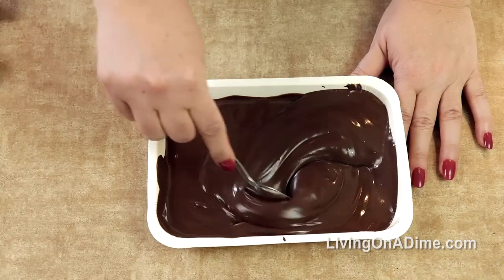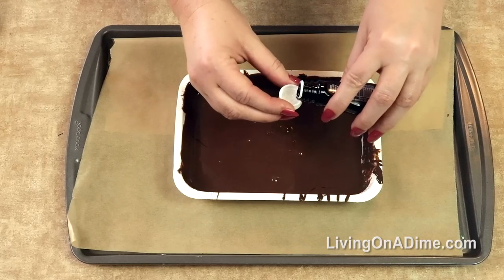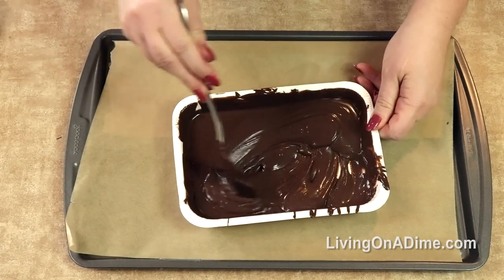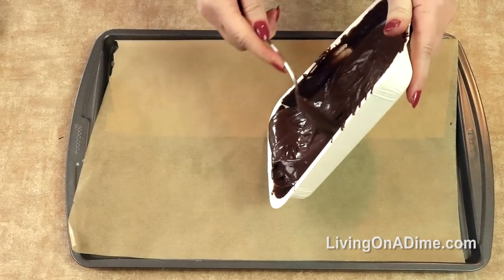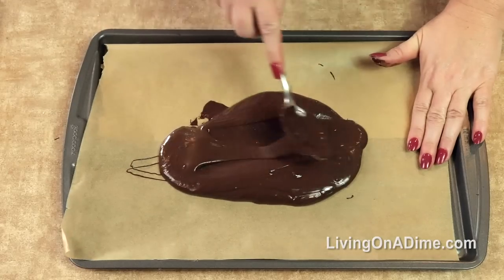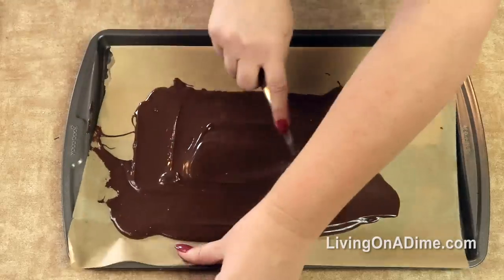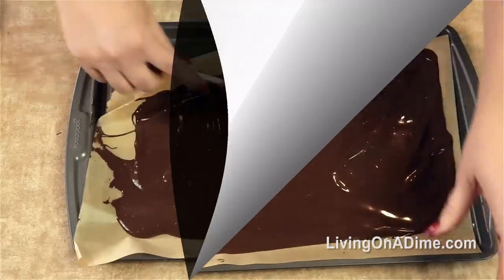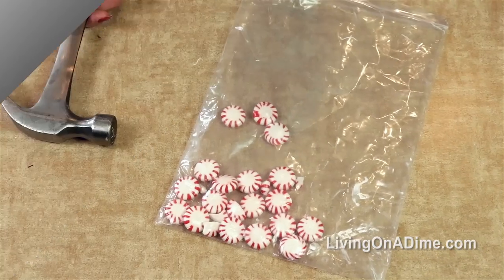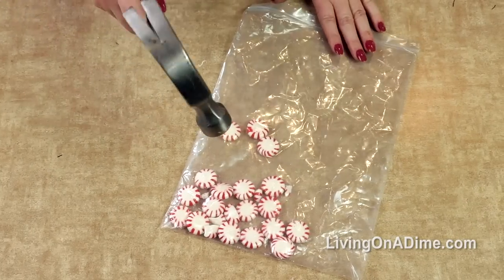Stir your candy coating to make sure that it's all melted. You're gonna put one capful of peppermint extract and stir it into your chocolate. Then you're gonna pour your chocolate on your cookie sheet and spread it really thin. Then set this in the freezer and let it harden.